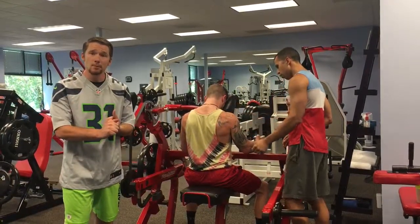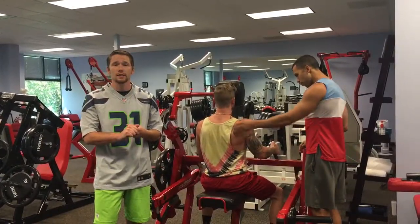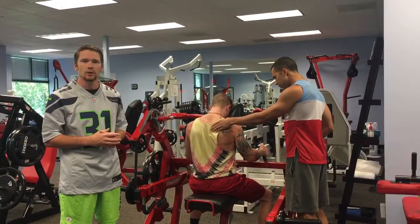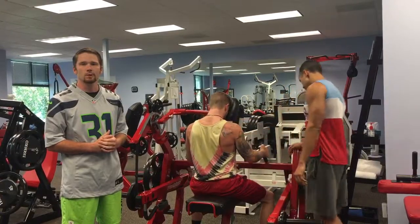So look us up on MyMusclesInMotion.com, give us a call at 503-699-6948. Come on down. We're located on Lower Boonesbury Road in Lake Oswego. Come and inquire and let's get everybody ready for the sport that they're going to be playing this fall.